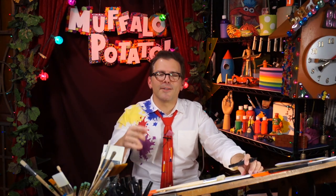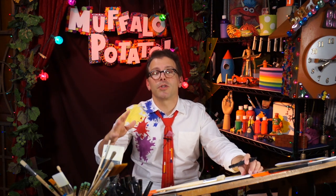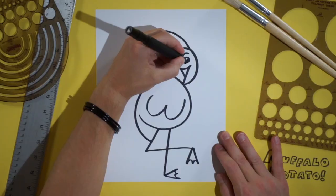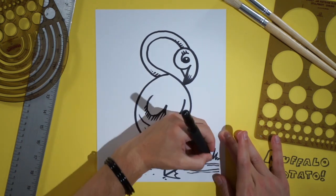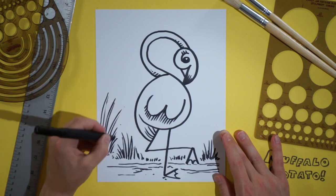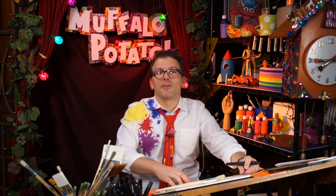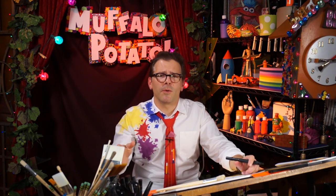And guess what? You guys have just drawn a flamingo! Now you can color in the eye, add some eyelashes, put some water around it, some tall reeds, kind of like this. And there's your flamingo, guys. Now take your crayons, color it pink, have fun with it.